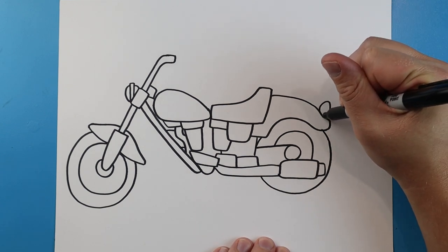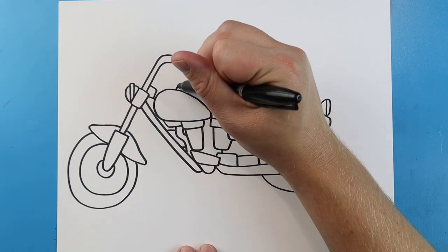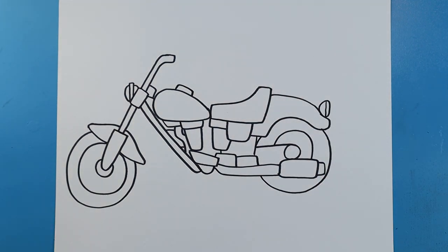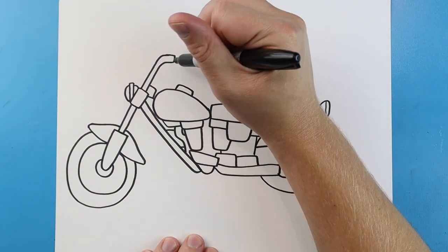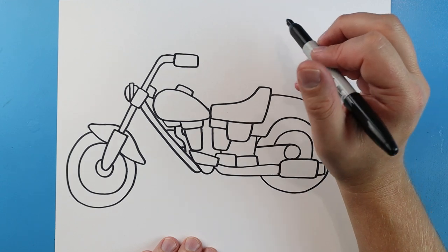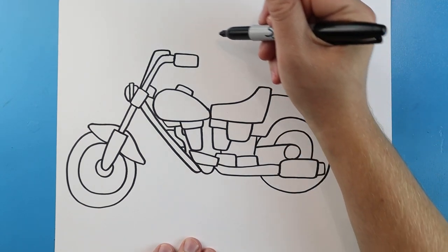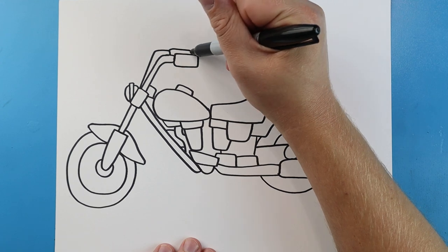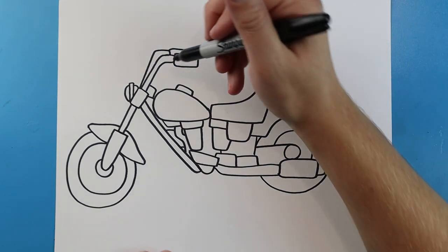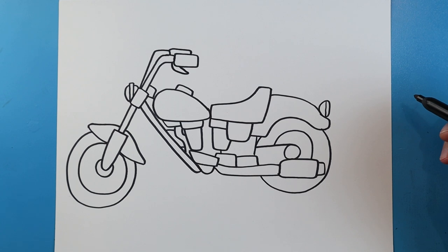Right here I'm going to make a little half circle shape with a little line down for the tail light. Up here we'll make a little line that goes up, over, and down. Right up here for the handles I'm going to draw a line that goes over, comes up, and then back over for the grip. I'm going to make another line that comes up here, goes over, and then down. I'll make another one that goes over and then down. Right here I'll make a line that goes down and then comes back.